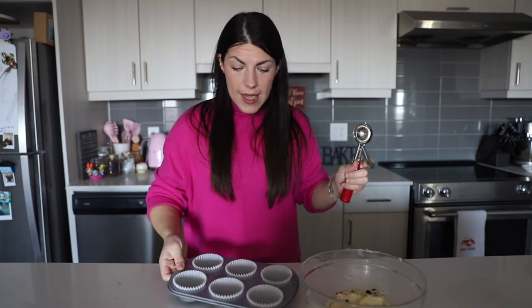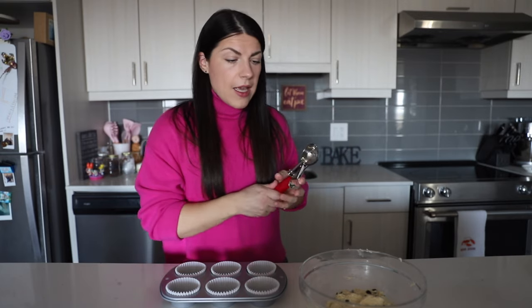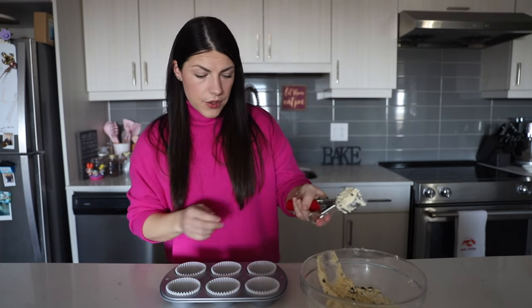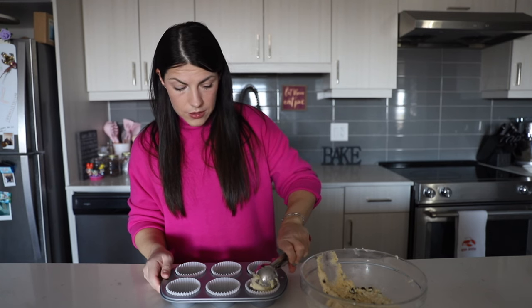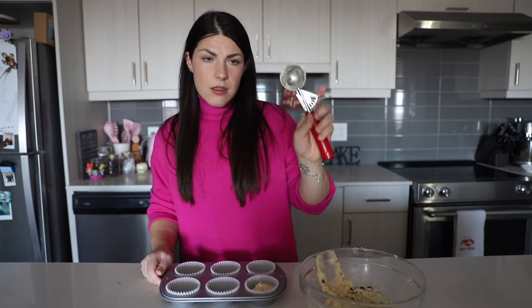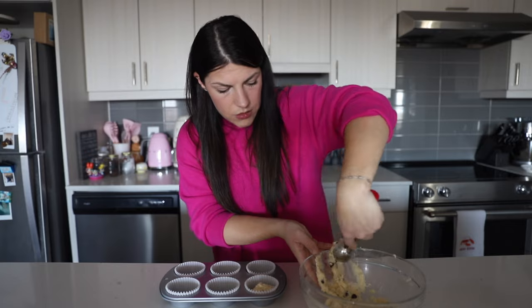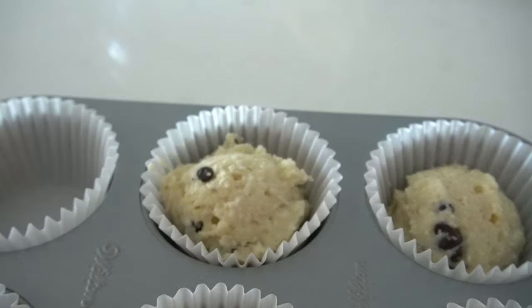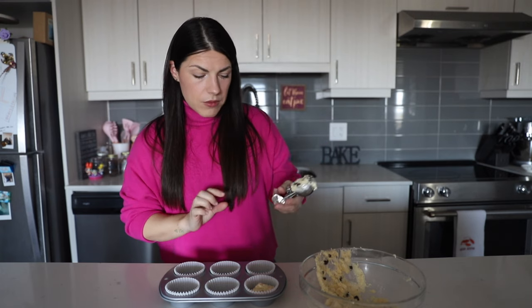Now take a cookie scoop, an ice cream scoop, or just use two spoons if you don't have a scoop. Take your muffin tin and we're just going to scoop our muffin batter into our liners. Just have a medium size scoop — you don't have to fill it all the way to the top because they're going to puff up, so just a little bit more than halfway up the liner.